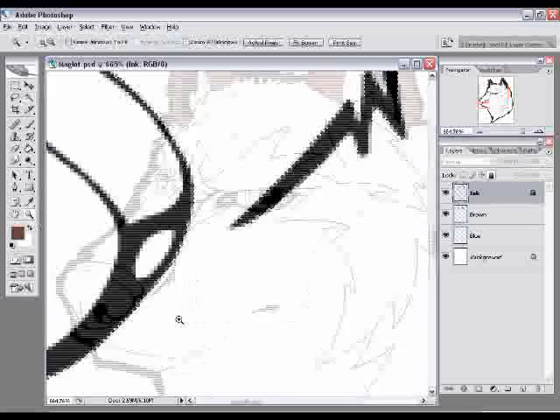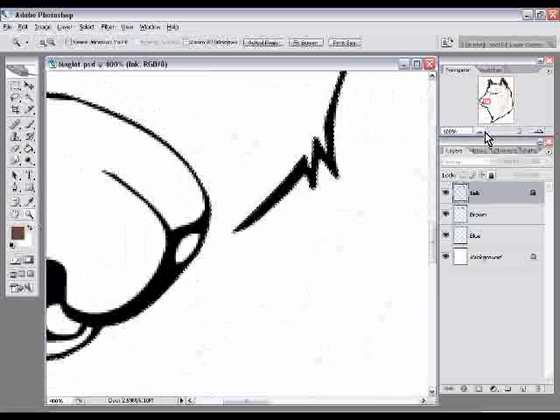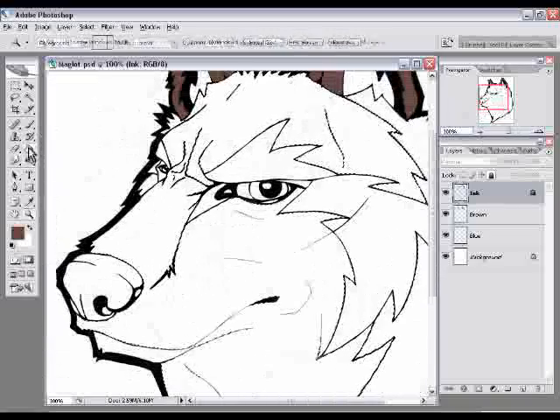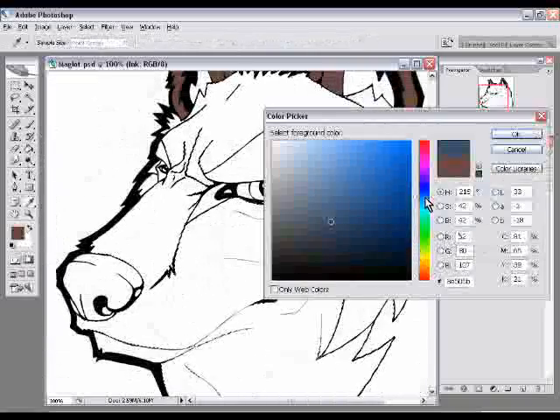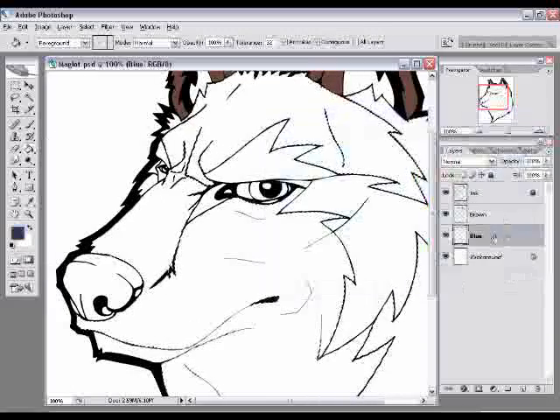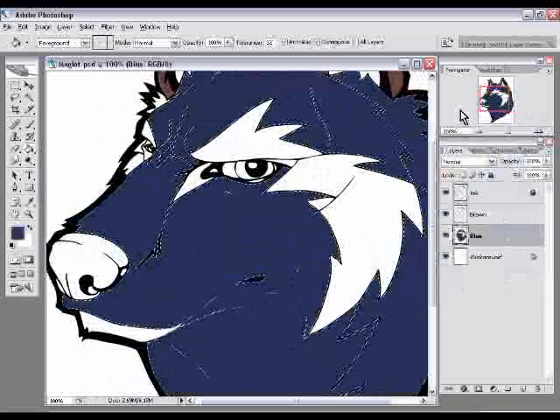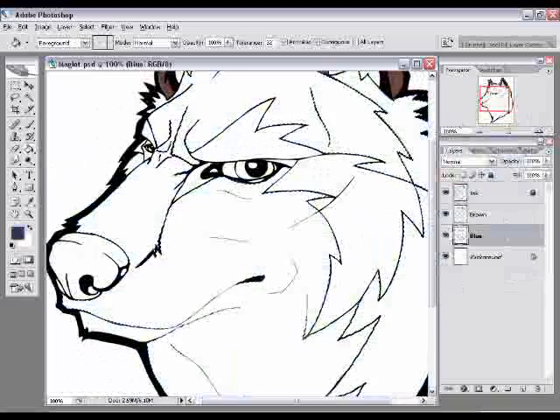I'll zoom in and you can see — this line actually does not reach the nose. So from the top of the nose, where it should be blue, to the white of the face, it just keeps going. We don't want that at all, because if I paint now and go to the blue layer, it makes the entire thing blue. I'd have to go back and erase, so we're not going to do that.